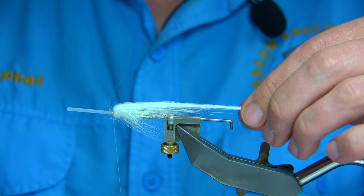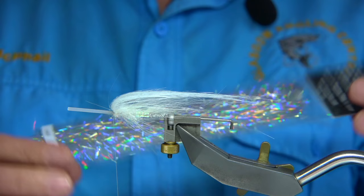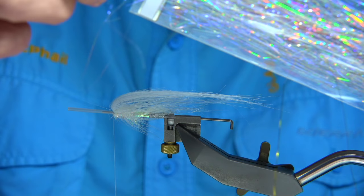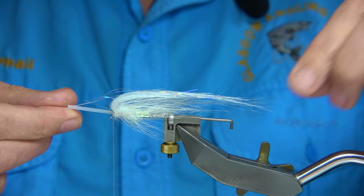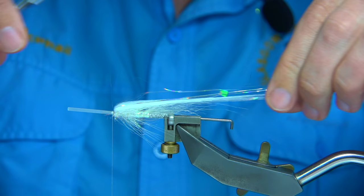Then we can start adding a bit of flash and a bit of goat. I'm using what's basically called silver pearl — a silver and pearl mix — two or three fibres tied on the top. Fold it: one, two, three, fold it back and cover it up with two or three turns to hold. Check the length — that's fine, works in well.